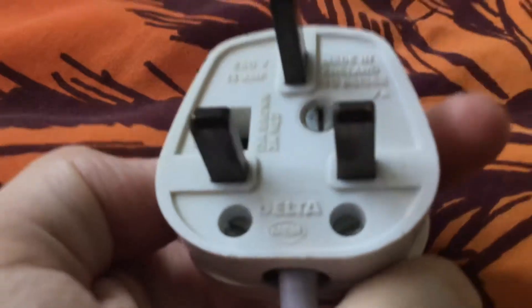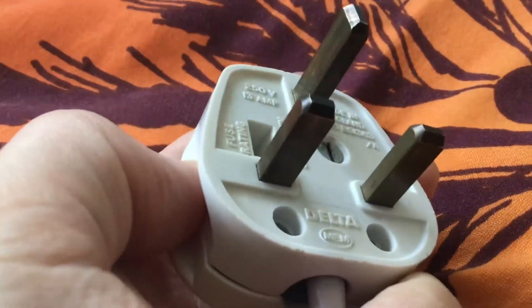I'll show you how this plug gets found on later Pifco fans. This plug has no safety shield on it.